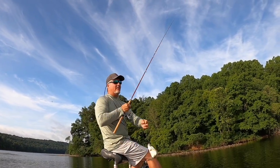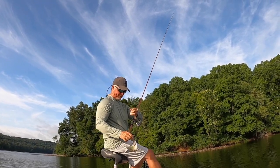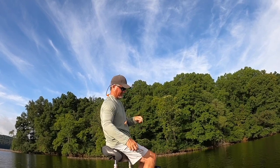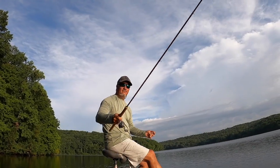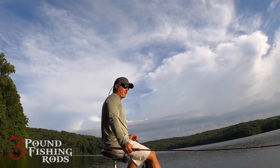That was one of the bigger marks, so we know what we're dealing with here. How many of you guys have tried out the new three-pound fishing rods? Comment below — all the reviews have been awesome so far.